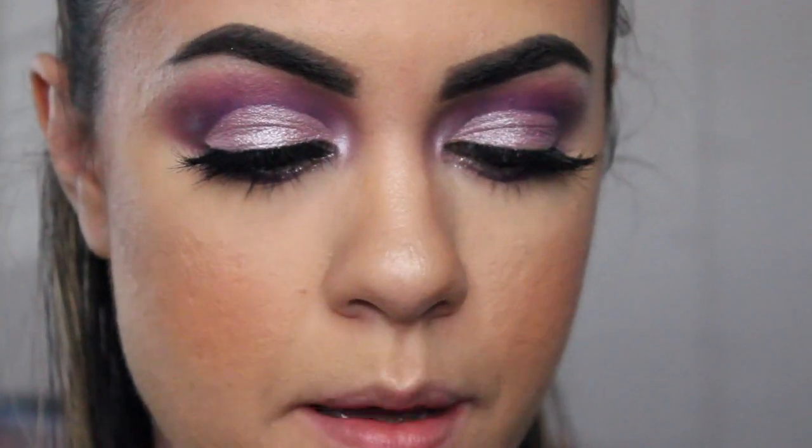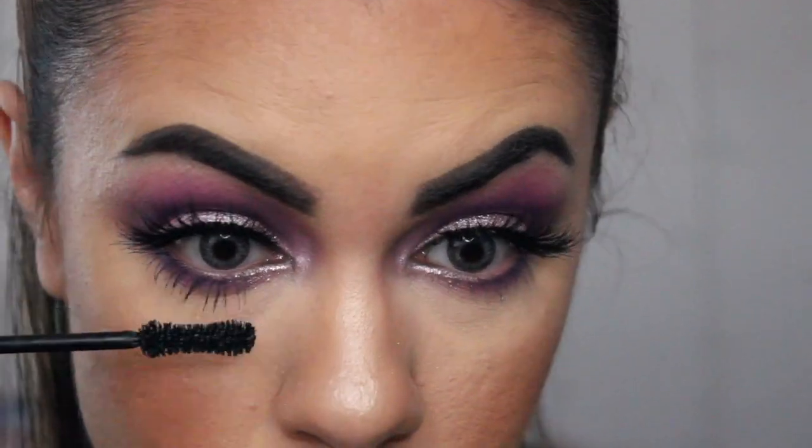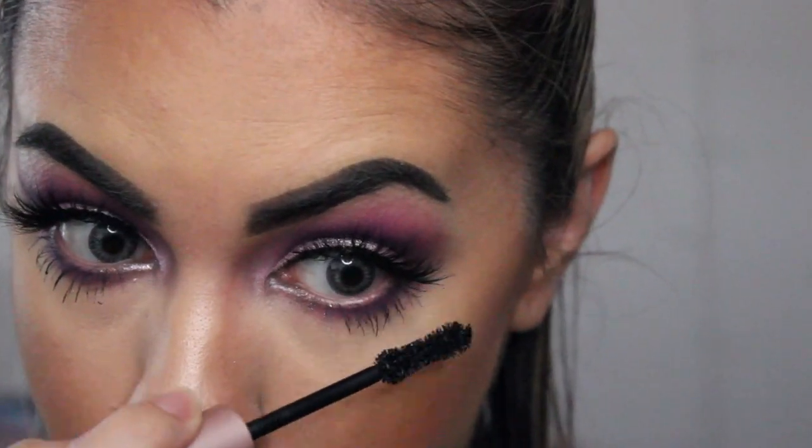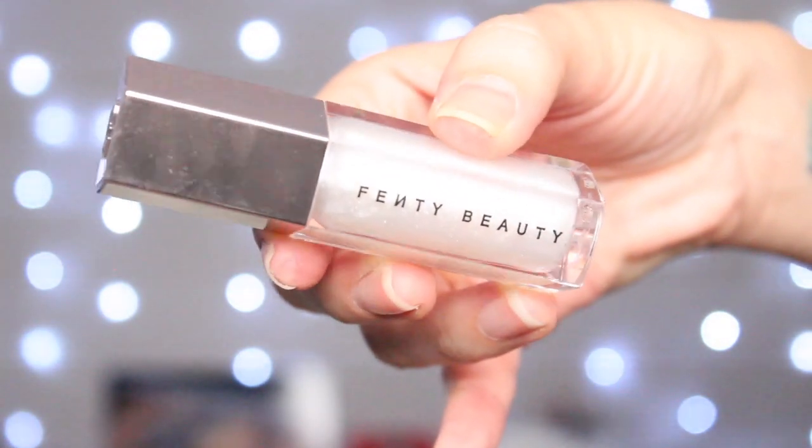And then lastly, we're just going to apply some mascara on our lower lashes. For lips, I'm going to be using Lime Crime's Marshmallow Liquid Lipstick, which is their Velvetines. She had a pinky nude glossy lip, so hopefully this is as close as it gets to her lipstick color. And for lip gloss, I'm going to be going in with Fenty Beauty Gloss Balm in Diamond Milk.